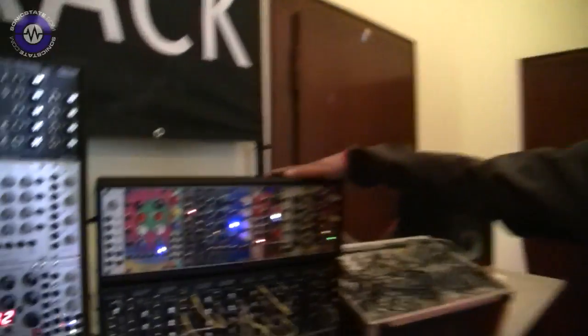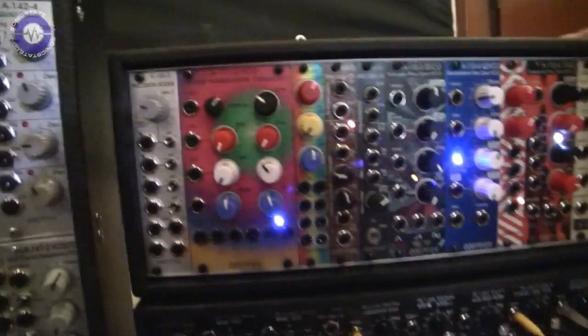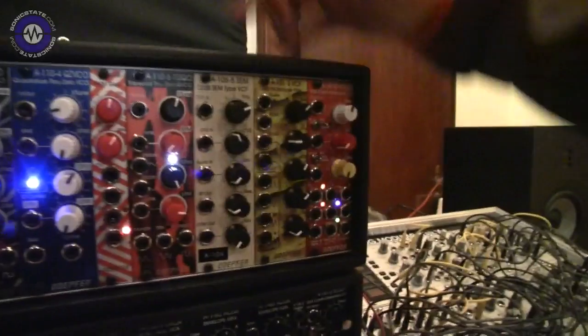Hello, Herr Dupfer. Hello, good to see you here at Superbooth 24. We met a few weeks ago at NAMM. It only seems like a few weeks, doesn't it? So we have our news built into this case. Most of them you already know from NAMM.